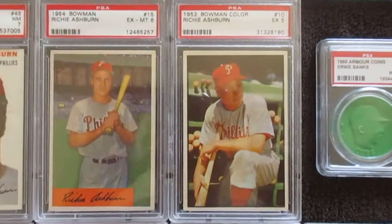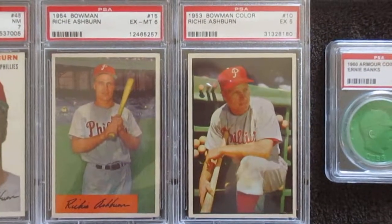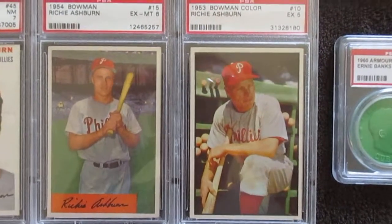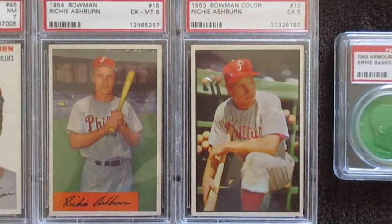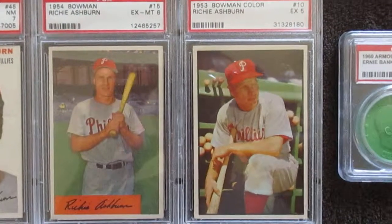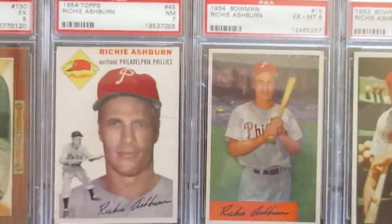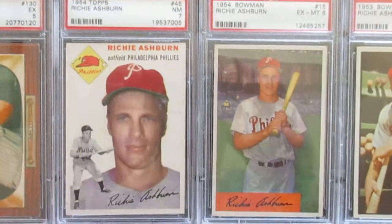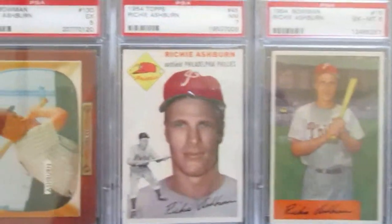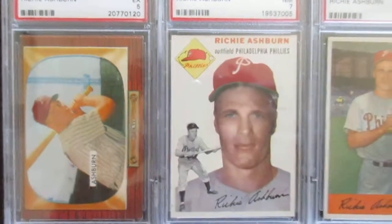I have this - it isn't that big of a collection, but I'm still working on it. Starting with his 53 Bowman color - a beautiful card, great photography. The 53s are known for that, and even though it's just a 5, I really like that card. Then on to 54 Bowman and his 1954 Topps - a really good card, got that in a 7. Really like that card. And then the 55 Bowman with the TV set - that's classic, I really like those.